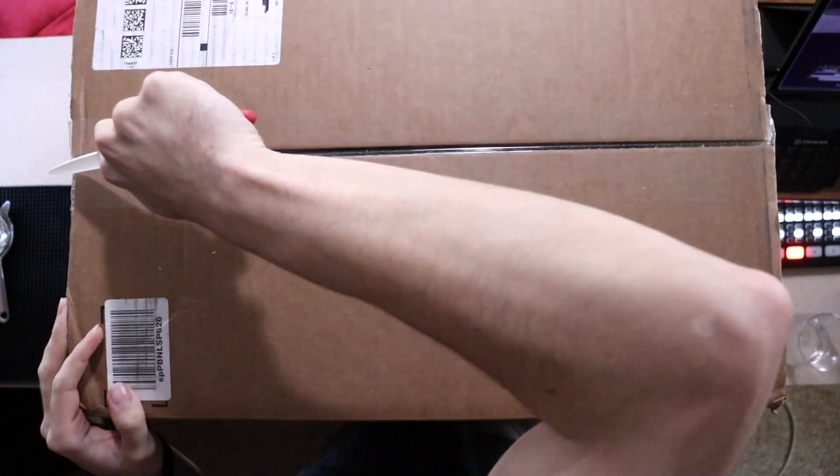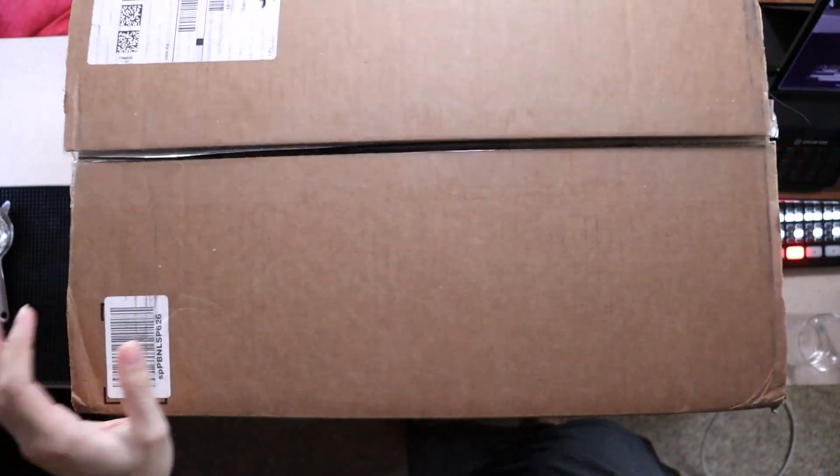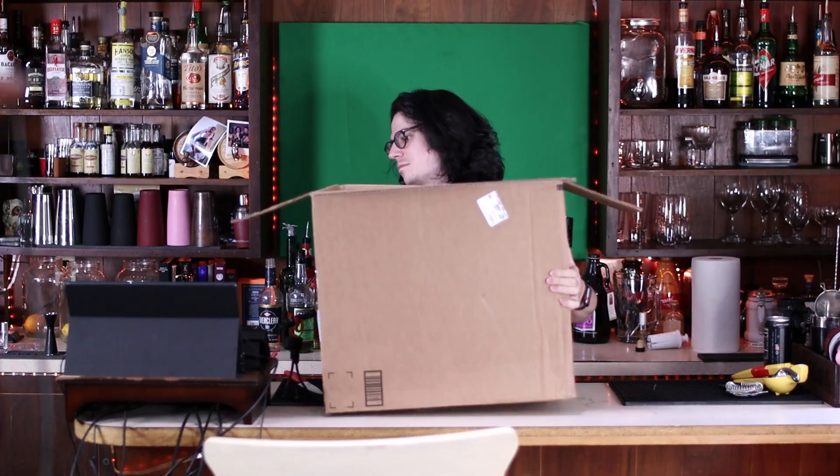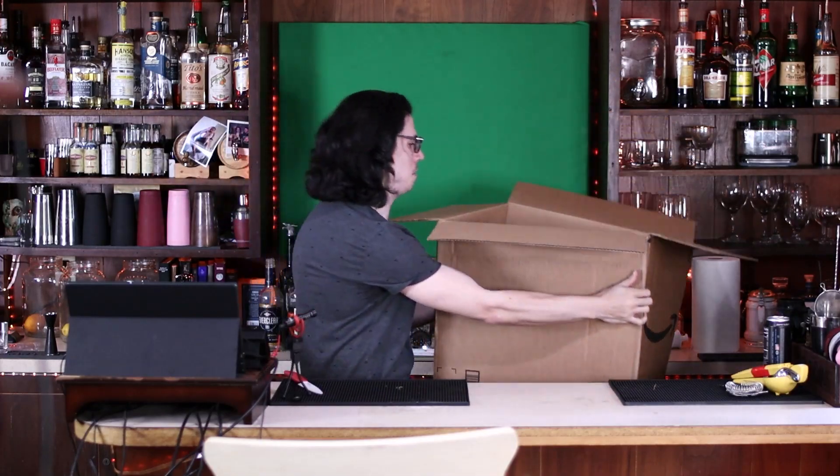Don't do as I do — use a box cutter if you're opening stuff at home. I just happen to be at the bar, and I have knives laying around. What is inside? There's another box inside of the first box, and it looks like it's probably been hassled in transit.